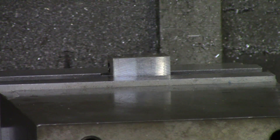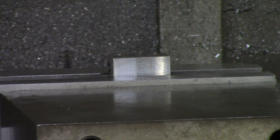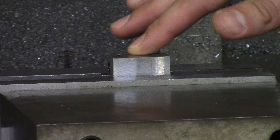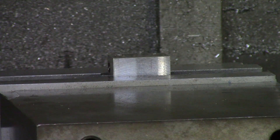That concludes our hand tapping video. Just be careful and wear safety glasses, because when taps break they tend to break apart and fly around — you just want to be safe and make sure not to get anything in your eye. The only other thing to mention is to countersink your hole and deburr your hole before you start hand tapping, as this helps guide the tap into the hole. That concludes our video on hand tapping.